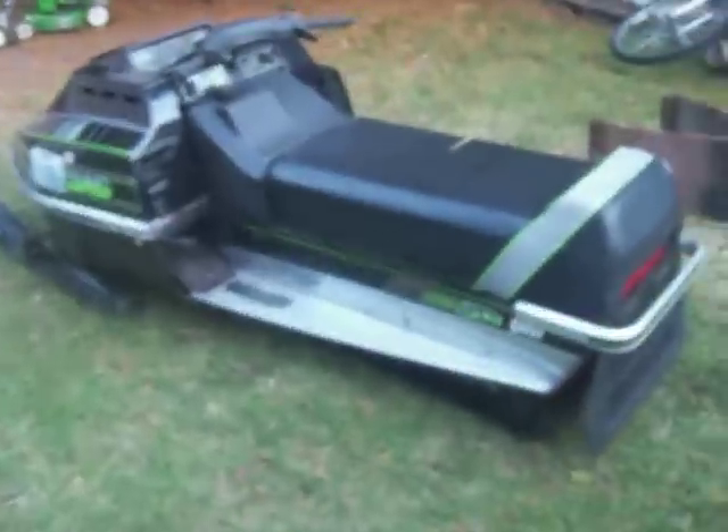Hello everybody. I haven't done very many update videos on my Jag in quite some time.